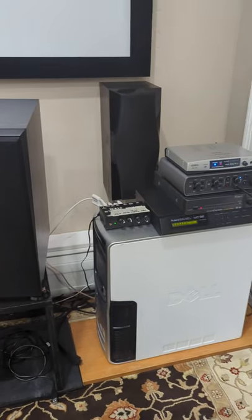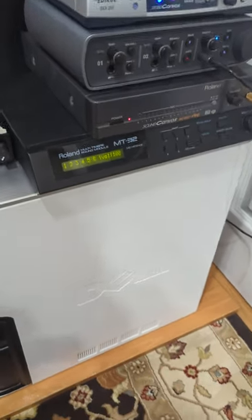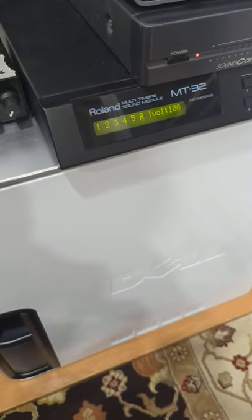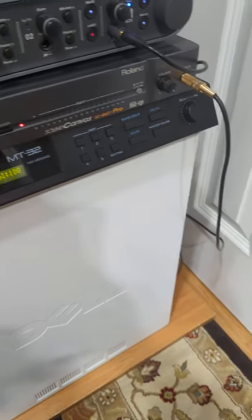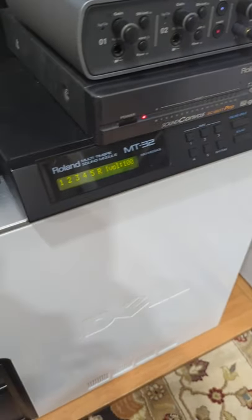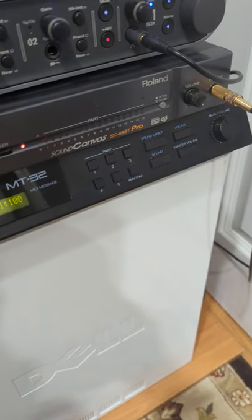This is a quick video to talk through my setup of Roland Sound Canvas modules. I have the Roland MT-32 — this is the older, original version, which has something different about the headphone jack. And then I have a Roland SC-88ST Pro.